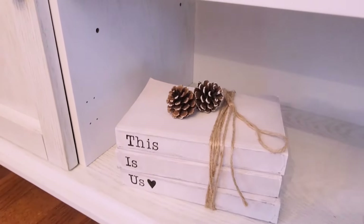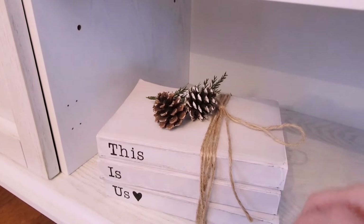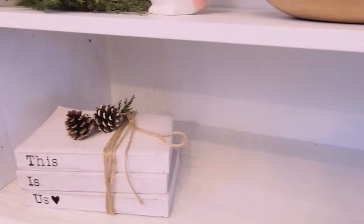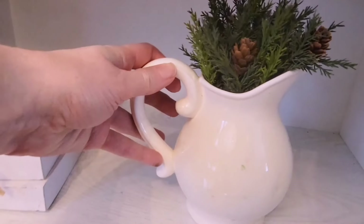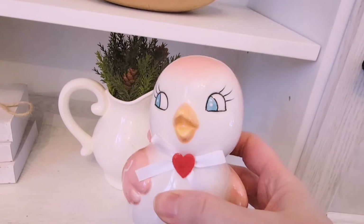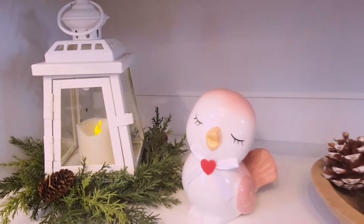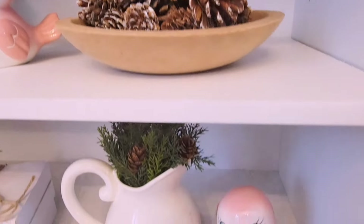This little piece of greenery either came off the tree or a wreath, but I found it on the floor and figured why not use it. These two little pink birds were from Hobby Lobby — I already used one on the shelf above this, so there's a little girl and a boy. I think they're such cute little lovebirds.